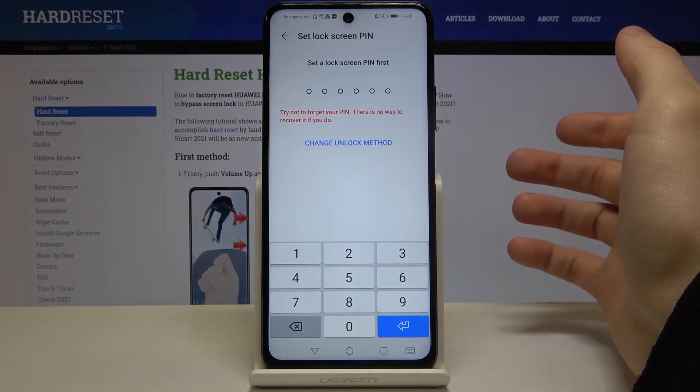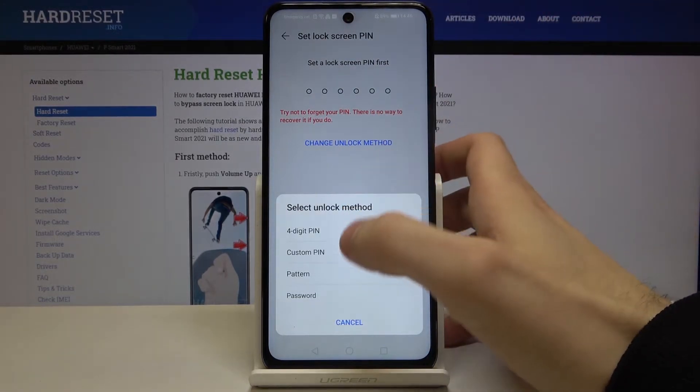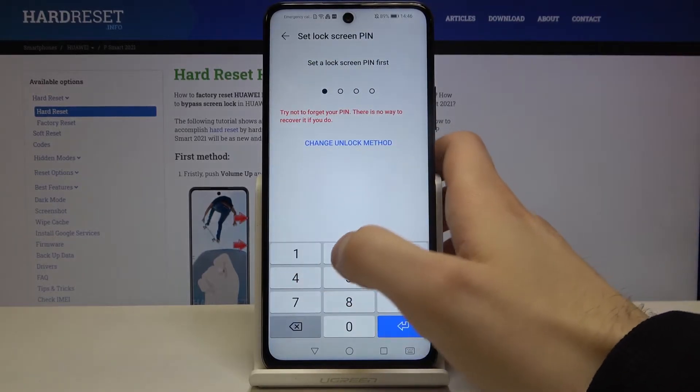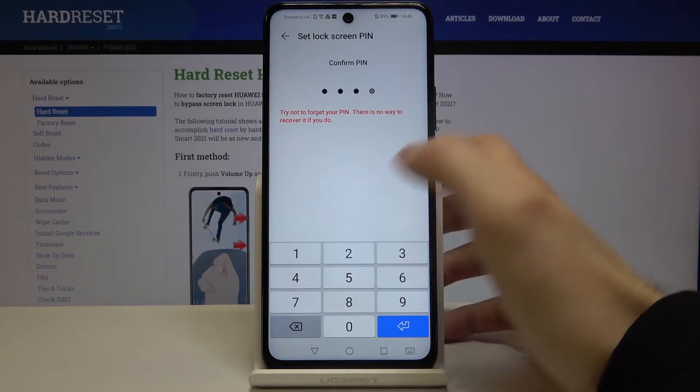Then you have to select your backup lock screen method. It could be a 4-digit PIN, custom PIN, pattern, or password. Select 4-digit PIN. Next, you have to enter your PIN and confirm it.